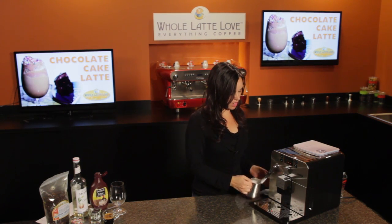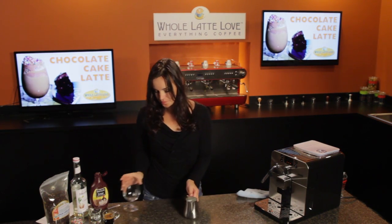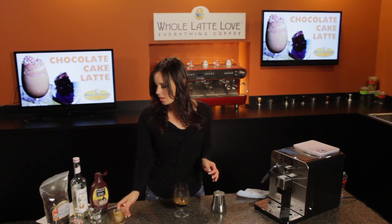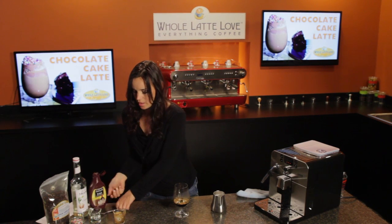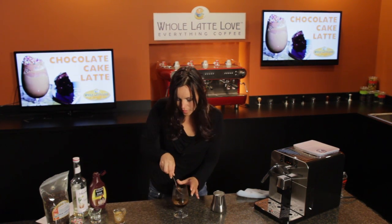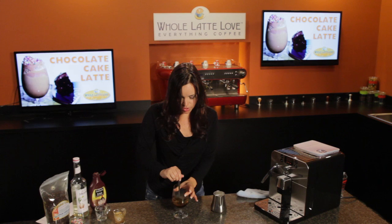My milk is ready. Always make sure to wipe off your steam wand. Now we can put this together. The first thing I'm going to do is add my espresso to the glass, and then just do two squirts of chocolate syrup right into that hot espresso and give it a stir to mix it up. Now I'm going to add Monin Cupcake Syrup, and I'll give it another stir.